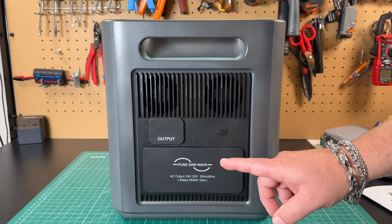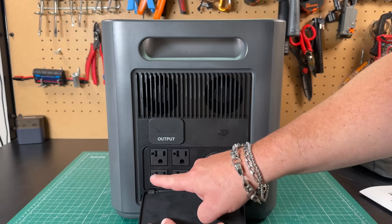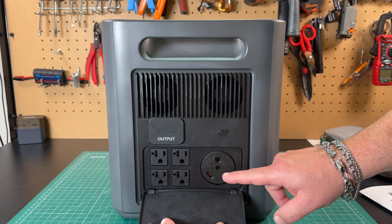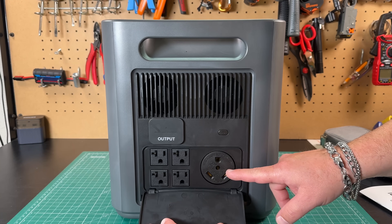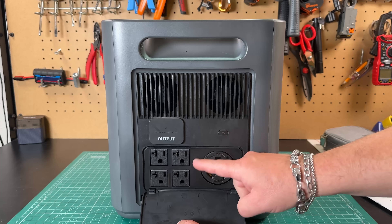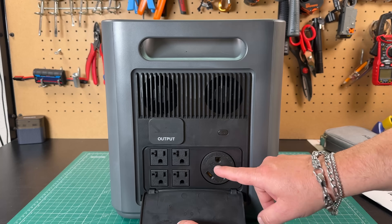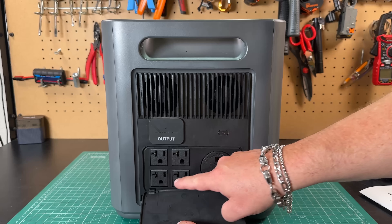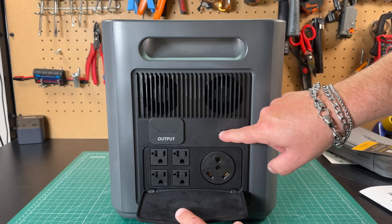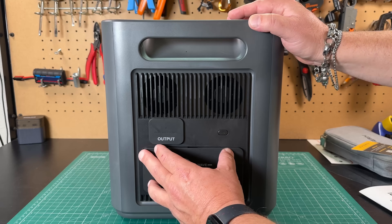Taking a look at the right-hand side, we have our pure sine wave inverter — this is where our outlets are. We've got four standard outlets for up to 2,400 watts. And I believe this is the 2,800 watt connection — like if you're going to hook this up to an RV or something, this is a 30 amp, 125 volt plug. The manual doesn't actually show this anywhere, but this is presumably where you get up to 2,800 watts. I think the four standard outlets are combined 2,400 watts. This button here kicks the inverter on.